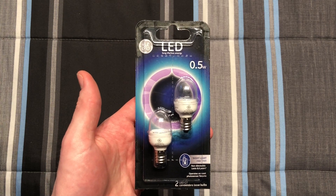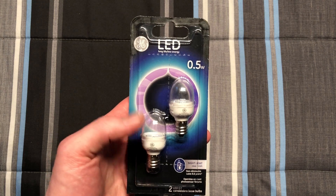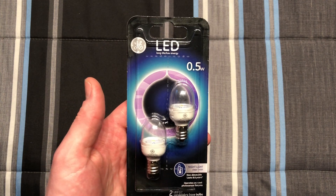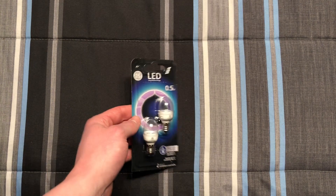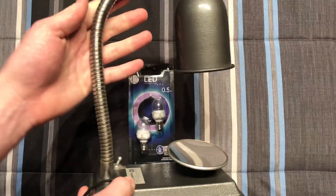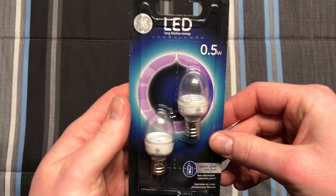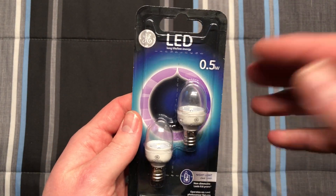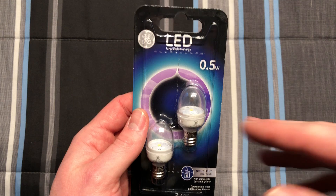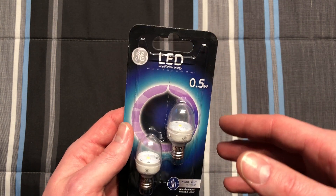Hello everybody, today I'm going to share with you these GE LED 0.5 watt nightlight bulbs. Now these are clear — they also make a frosted cover version as well. But I picked these up to be used within one of my medical lights here. Within this light right here, I wanted to use it as a novelty light, and something that didn't use a lot of energy. So these will be great for it. I also chose the clear version because that light relies heavily on focused light, mostly. So this should work pretty well.